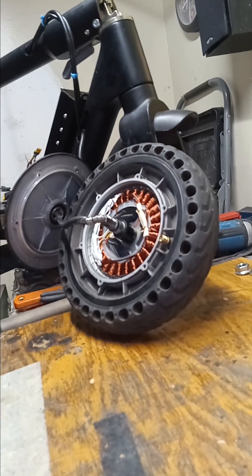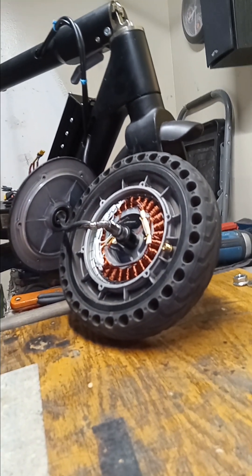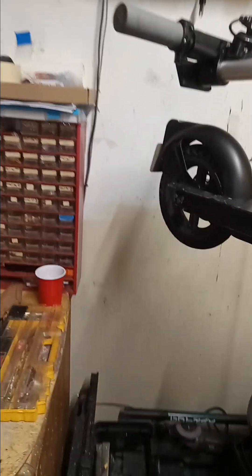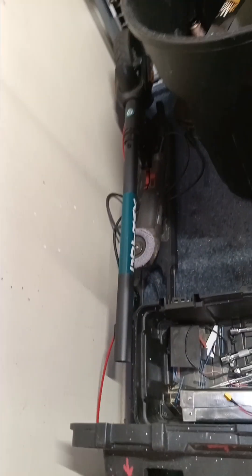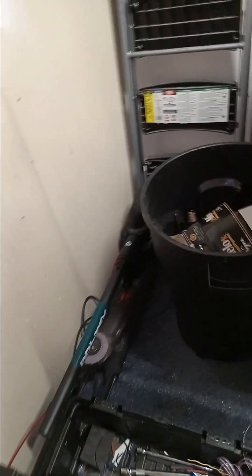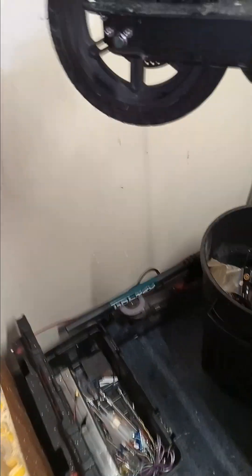Merry Christmas everybody — a neighbor here in Thousand Oaks, California gave me three scooters. All the parts are there, some taken apart. That's a GoTrax 300-watt, 36-volt motor with some good parts. The display looks great — it's maybe only a year old but stopped working. It has an E3 error code I need to look up.